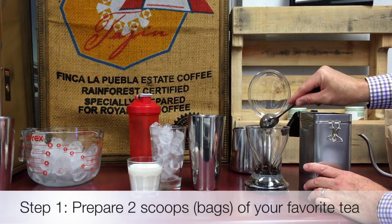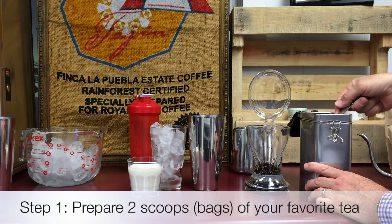I'm Marshall Malone, Tea Category Manager at Royal Cup. We've all heard of lattes, but have you ever tried an iced tea latte? Well, today we're going to show you how to make one. A tea latte makes a great alternative to your average iced tea.